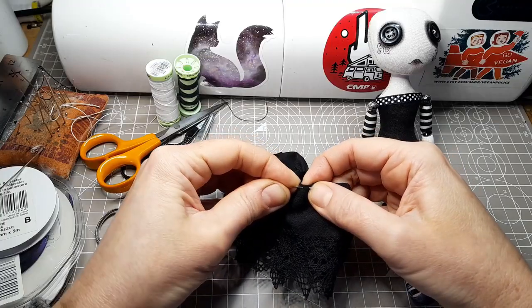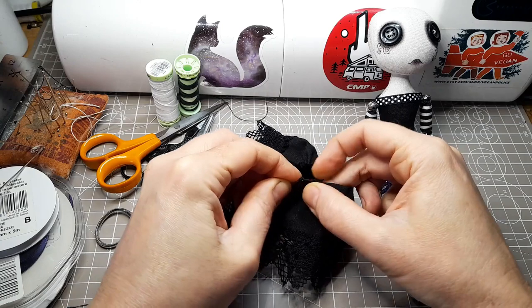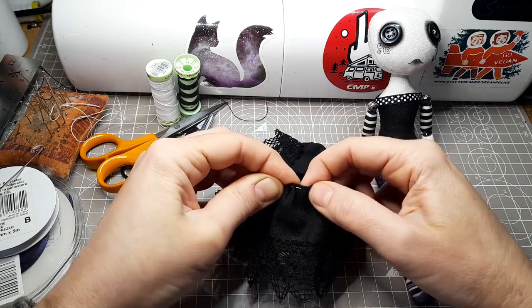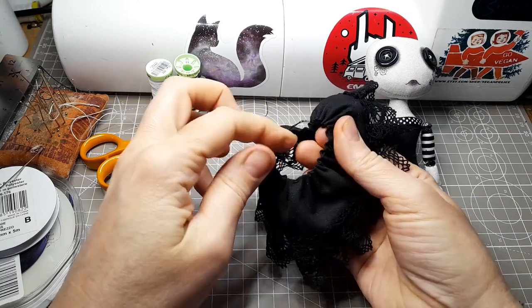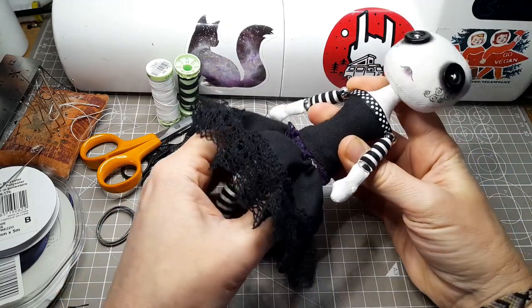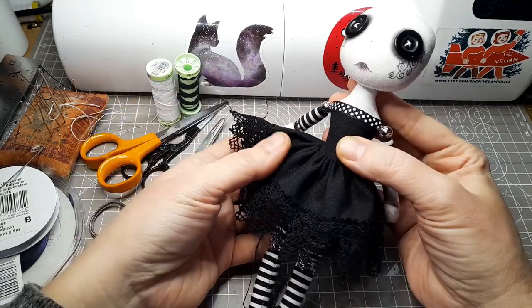The skirt is made from the same black cotton fabric as the bodice. I've sewn some lovely vintage look cotton lace around the bottom and put some pleats in it to give it a bit more volume. It will hopefully be just above knee length so you can just about see the knee joints peeking out below the hem.